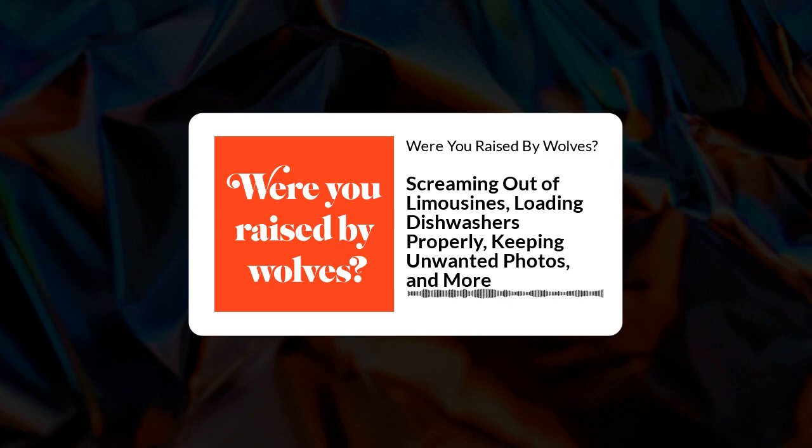Hey everybody, it's Nick Layton. And I'm Leah Bonnema. We had so many great questions from you guys in the wilderness that we have a bonus episode. So, here we go.